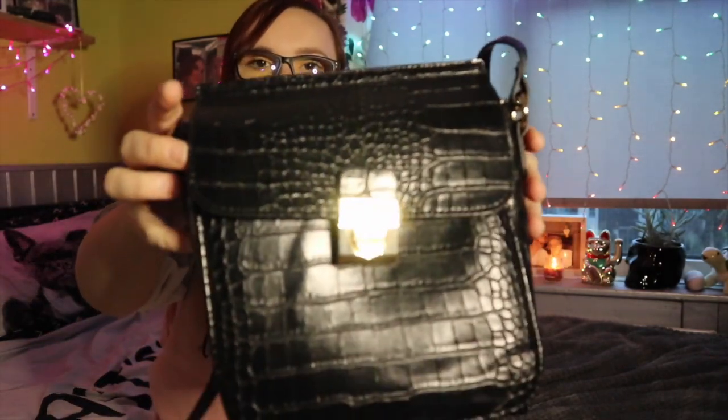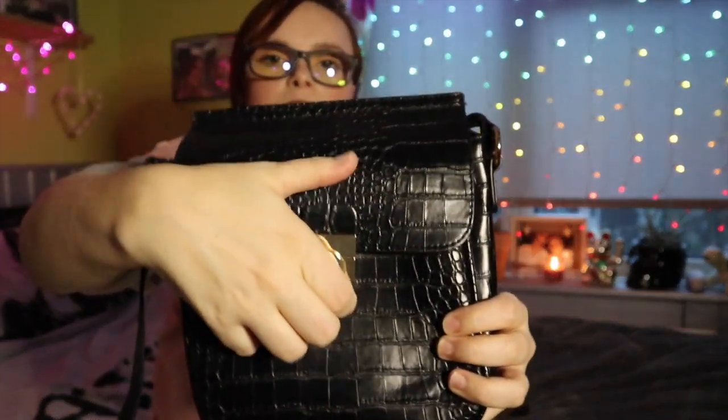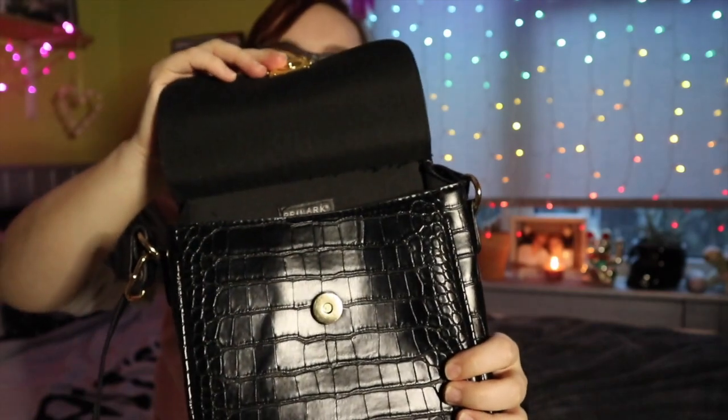The first thing I got was this little black handbag. It's got a long strap, a little detail here, and it's just a pop-up button. This was six pounds. I just need something I can chuck my purse and keys in — it's small enough but not too small, so I picked that up.